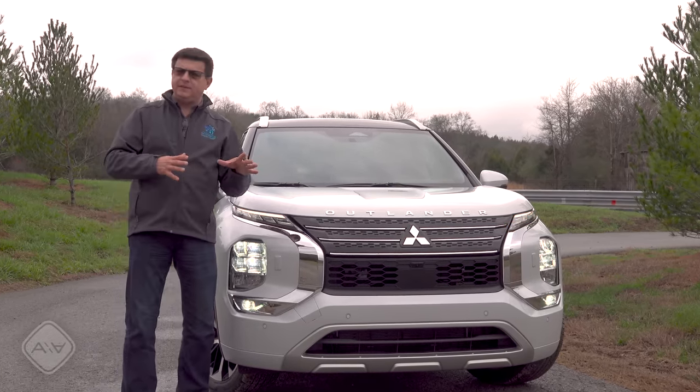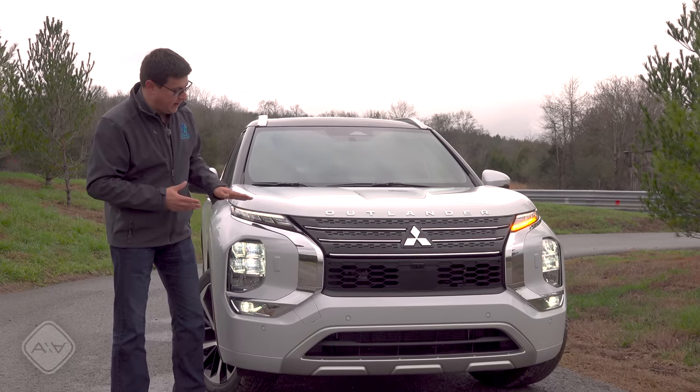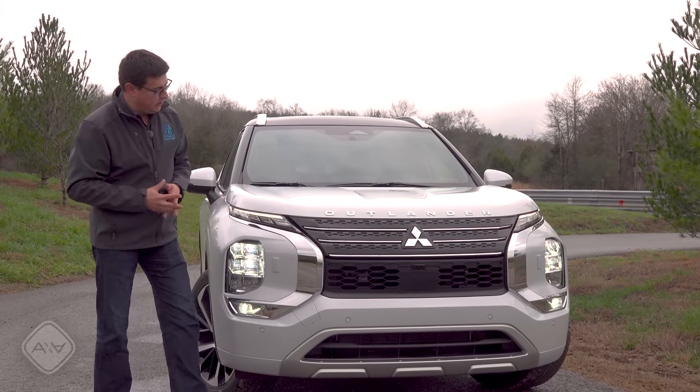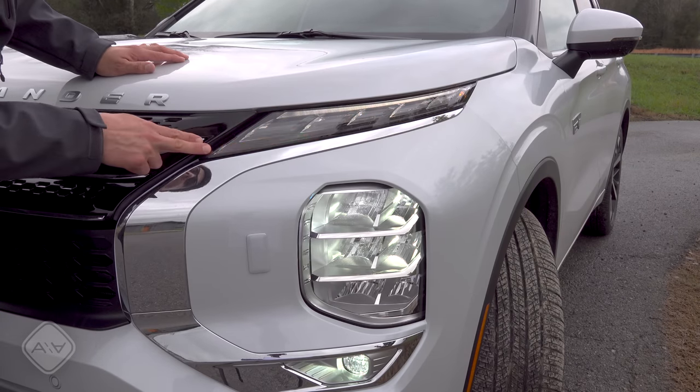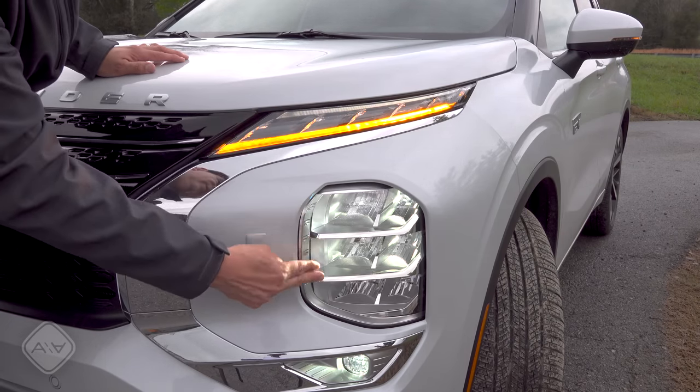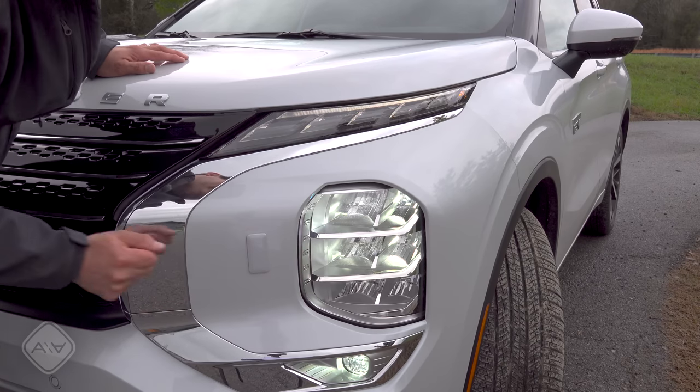We then have fog lights at the bottom and 'Outlander' spelled right across the top. The front-end design gives me a little bit of a Land Rover meets Lexus vibe with the sort of hourglass shape in the black section. Going in for a closer look, you can see the turn signals are integrated into the daytime running lamp strip, with multi-module reflector headlights and high beams down at the bottom.